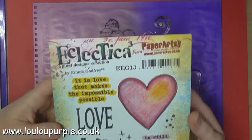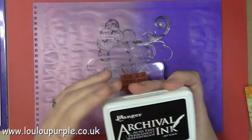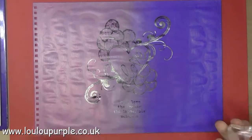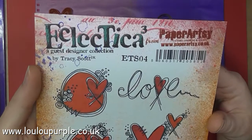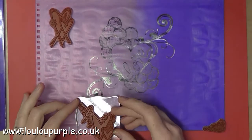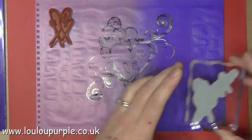I am now going to use my Paper Artsy Stamps EEG 13 again for the quote, using my black archival ink. I am then using the ETS 04 Paper Artsy Stamps again — I'm going to use the big hearts. I forgot I did that but never mind.